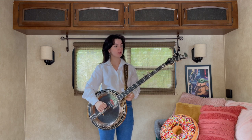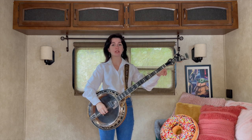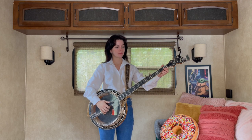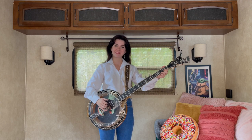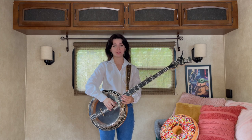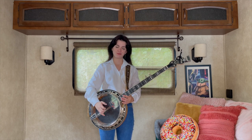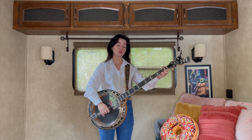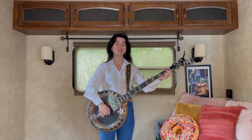The most important thing to note about this song is that our fourth string, which is normally tuned to D, is tuned to C. So open, your banjo should sound like this. It's one of my favorite tunings to play out of — it's so beautiful.